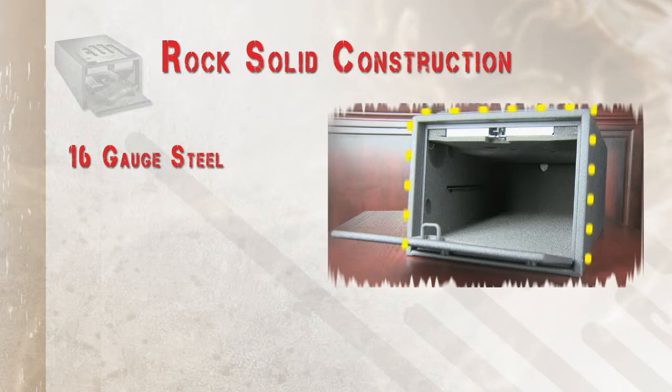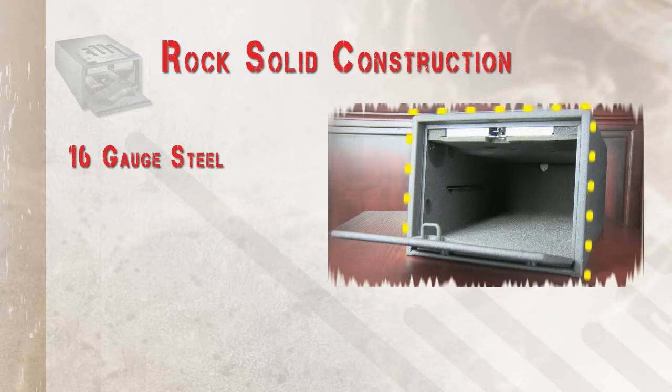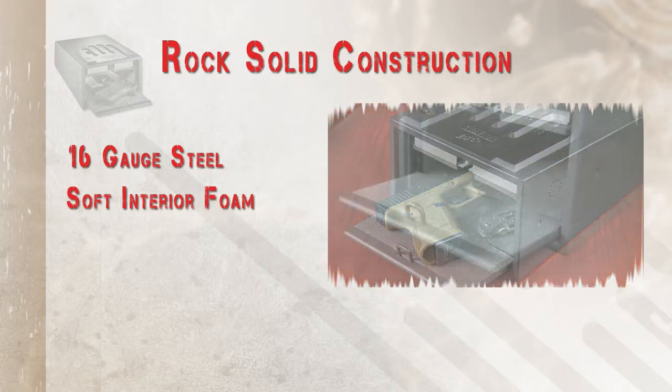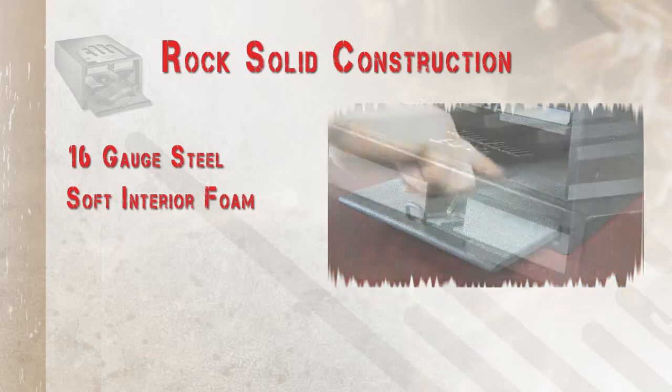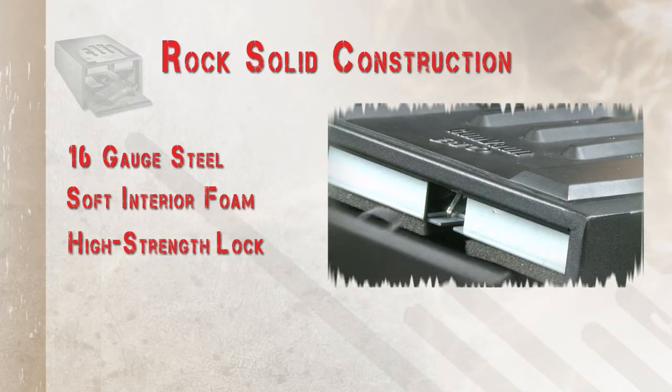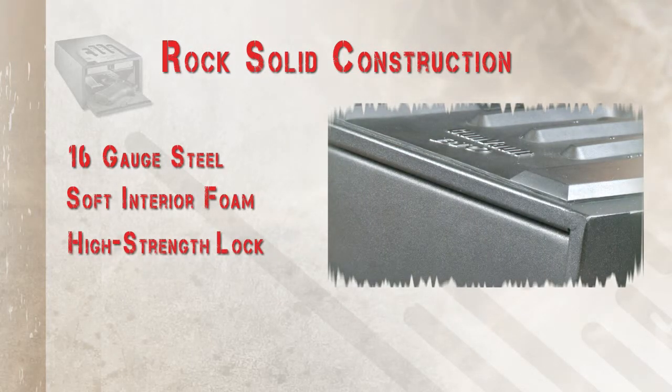A strong 16-gauge housing makes a tough exterior to keep your items safe. A soft foam lines the inside of your safe to protect items from scratches or damage. Our high-strength lock mechanism performs reliably time after time to give you peace of mind.